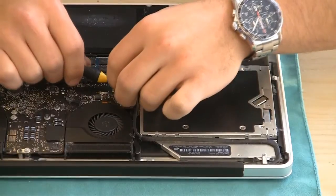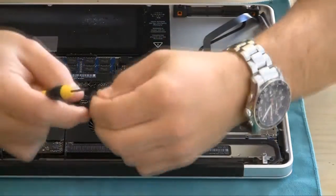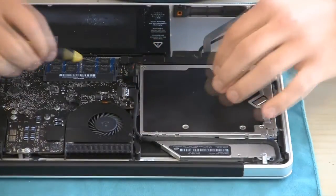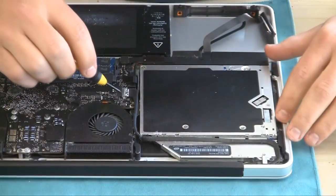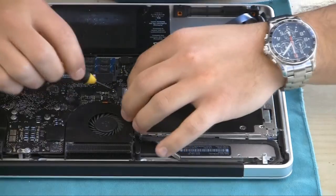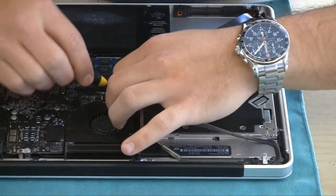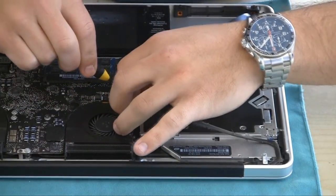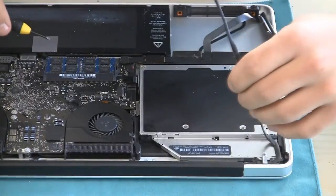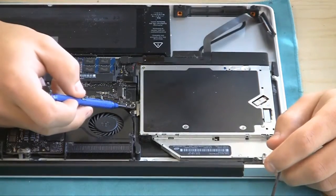Now we need to unhook the cable connecting the optical drive. There's a little piece of foam sitting on top that needs to come off first. You have to be very careful with this — it's a very thin cable going all around the drive. Be very, very careful. That's why I'm being so gentle with it, because you do not want to bend it and you do not have another one of these. Just push and wiggle it very lightly left to right and it will slide flat out, just like that. It's kind of glued to the optical drive, so just pull that up a little bit and unstick it.